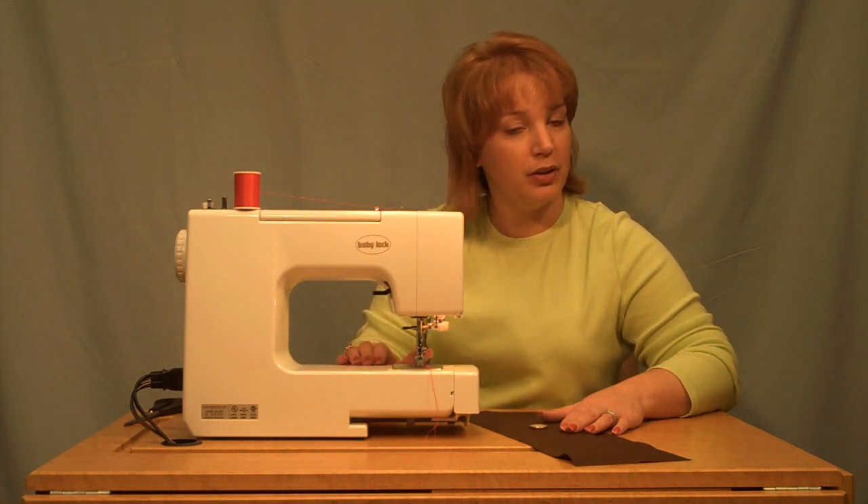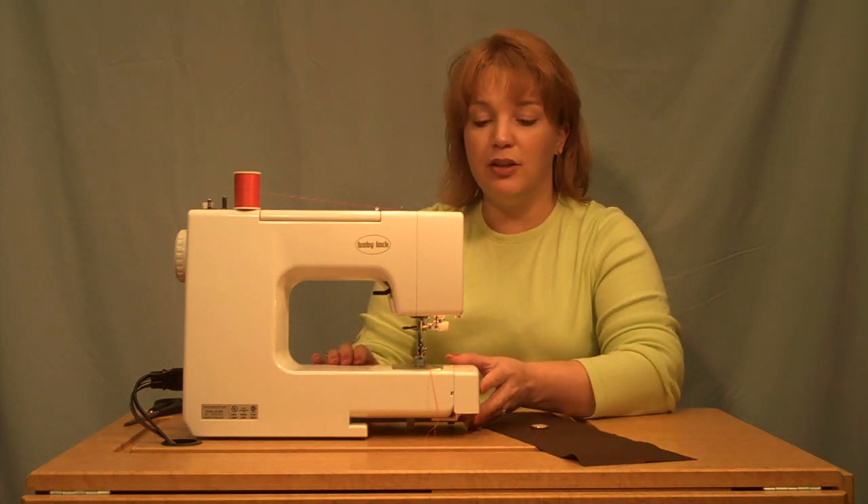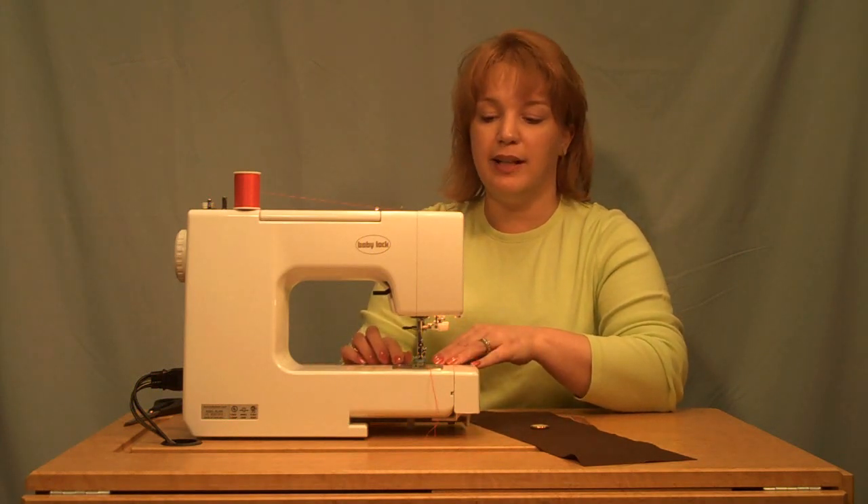First, you have to remember to lower your feed dogs. If you have a Maria, to lower the feed dogs, you need to remove your accessory tray, open your bobbin cover, and adjust the lever.